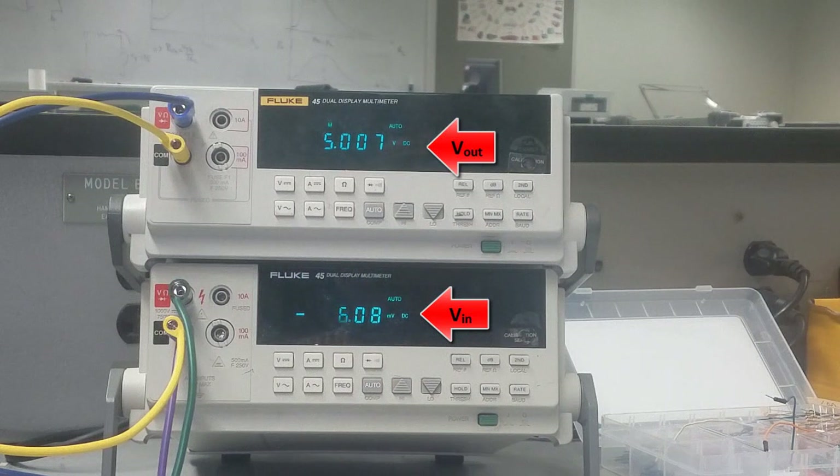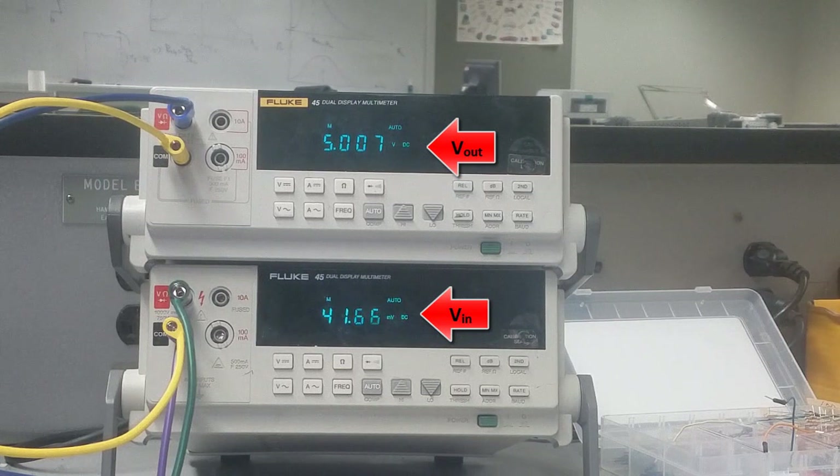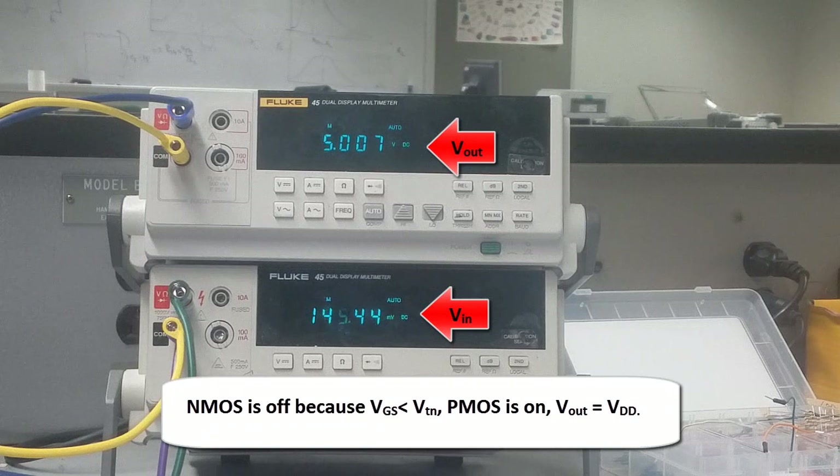Now I'm going to slowly increase the input voltage using the knob of my DC power supply, and you'll see the bottom DMM start to increase in voltage. We'll watch the transition of Vout as it goes from 5 volts to zero. By increasing the voltage a little bit, nothing happens to Vout — VI hasn't reached the threshold voltage to turn on the bottom transistor, which is the NMOS. VI is too small at this point.